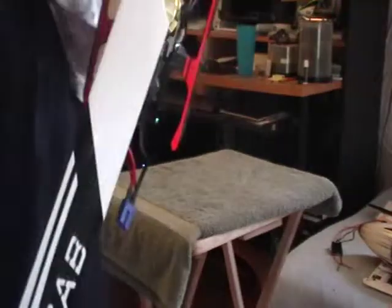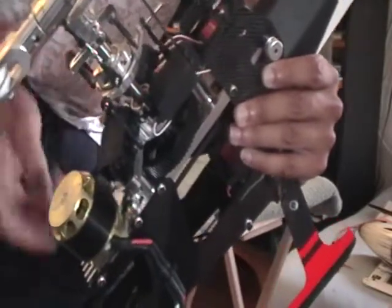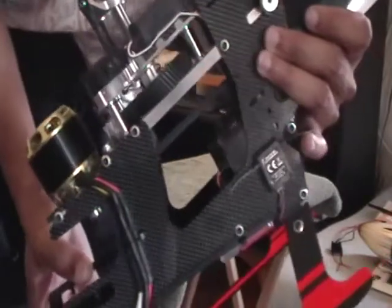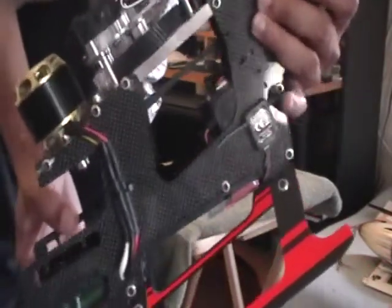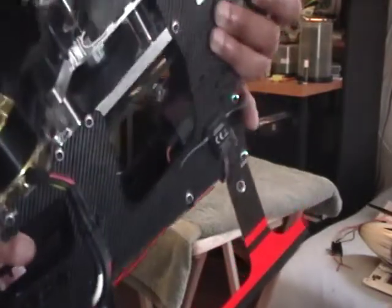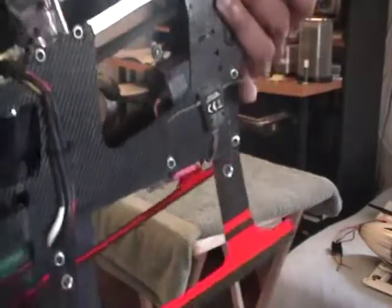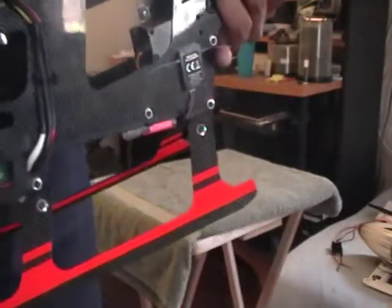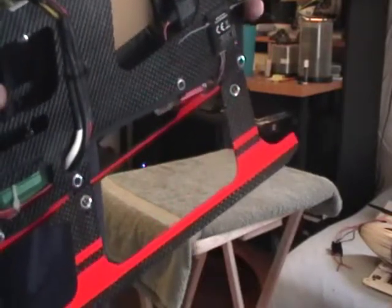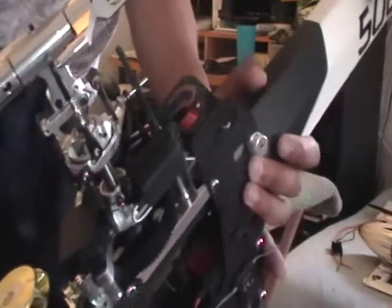The cyclic servos are Futaba BLS-153. These are recommended hard 3D servos from SAV. There are a lot of other servos guys are using, but this is a recommended hard 3D high-performance servo from SAV. If you look at the specs, they're not the fastest servo out there — they're supposed to have a lot of torque — but there are servos with better specs, though they are good-performing servos.